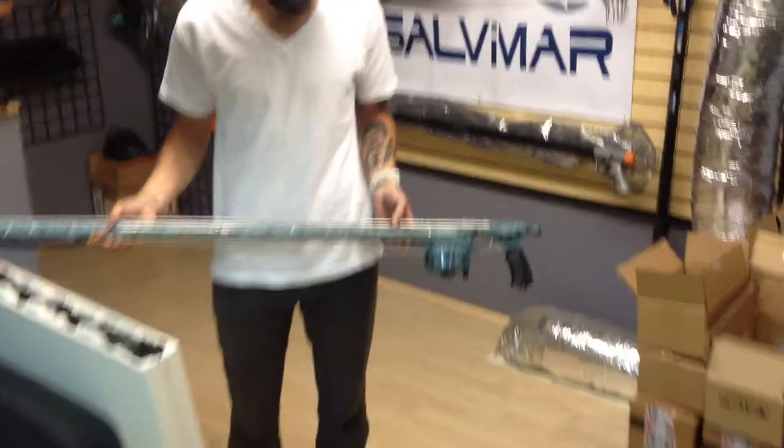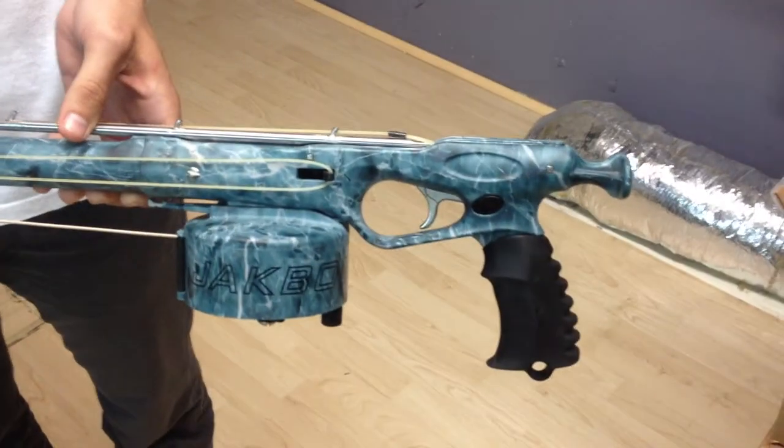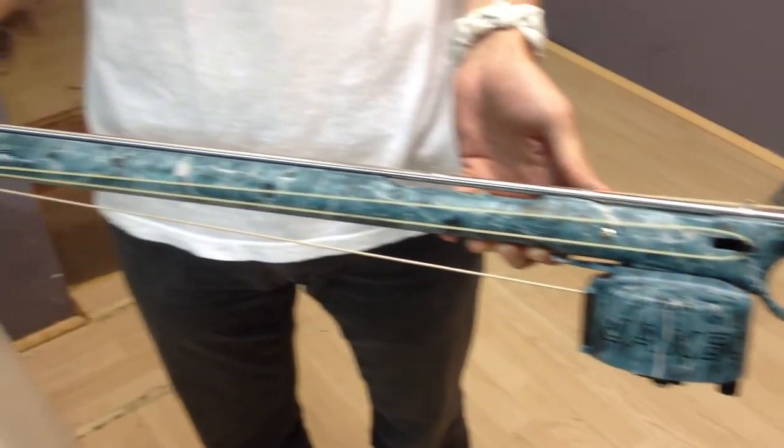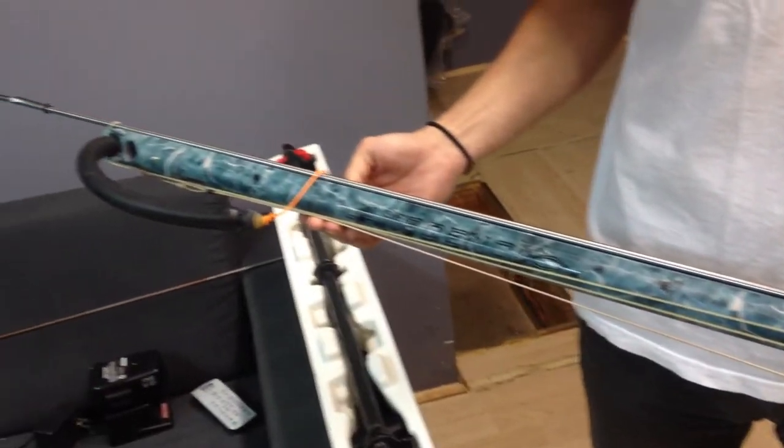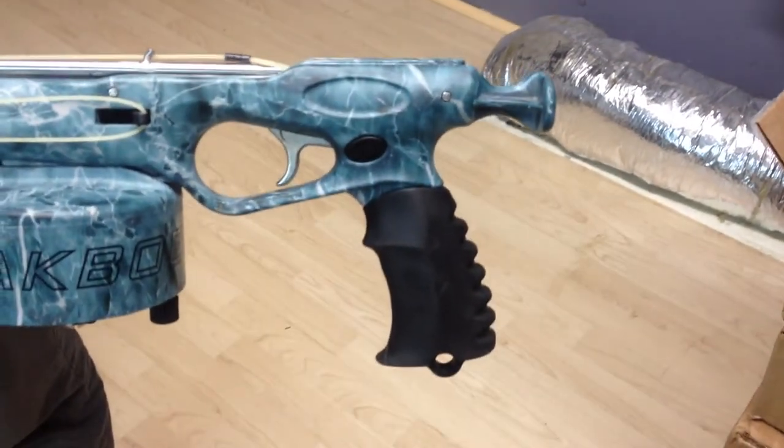Let's take a closer look here. Starting from the back, as you can tell, it has the unique camo print all the way through the gun, all the way to the tip of the barrel, tip of the muzzle, all the way to the back of the actual spear gun. And the handle has a nice rubberized grip.